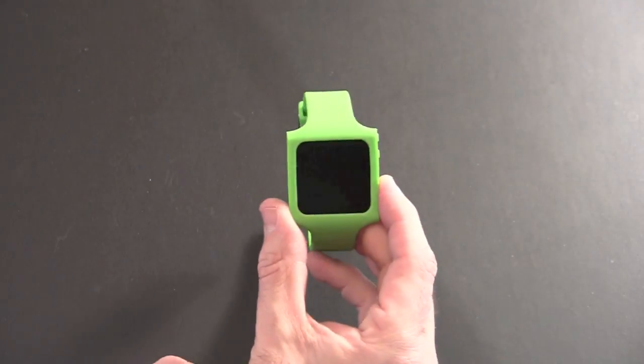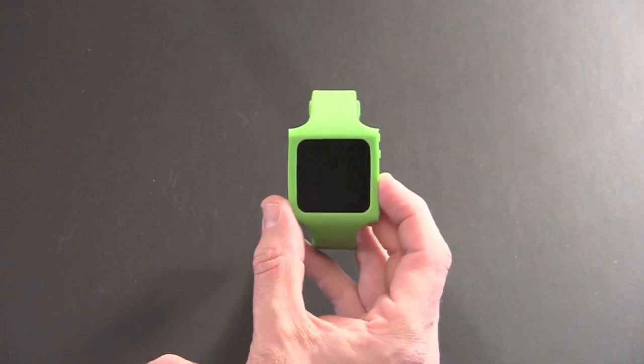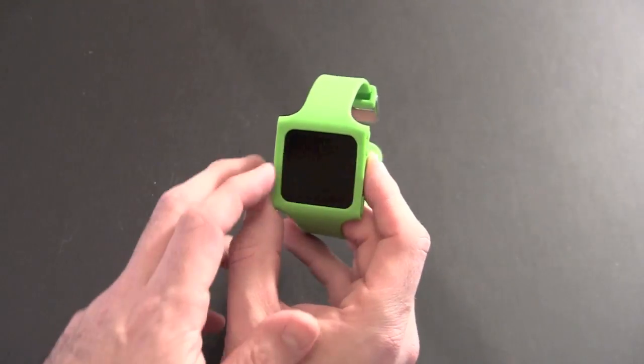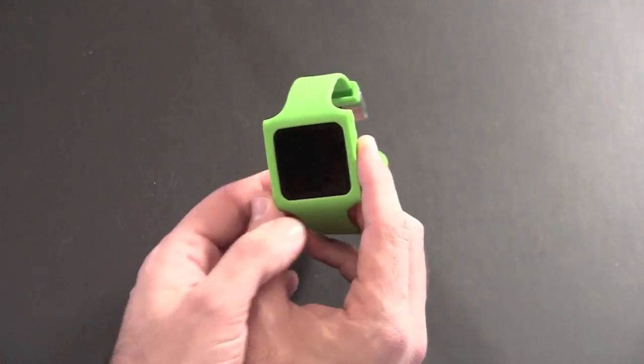Once it's in there, it's a pretty seamless look. You don't see any of the color of the Nano itself, which I actually like. I have the red Nano and it clashes with many watch band-style cases out there. I like that this one covers the entire red portion of the front of the Nano, so all you see is the screen.